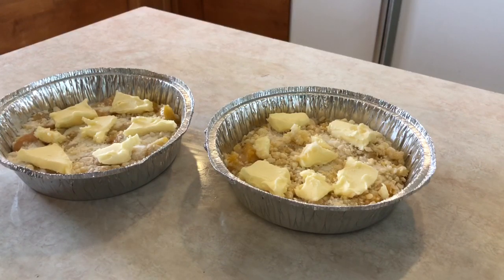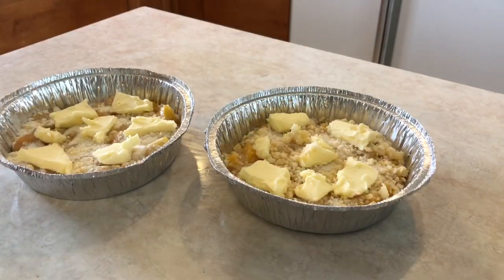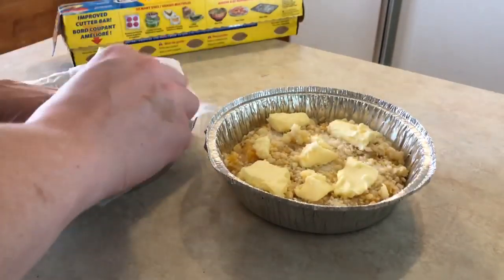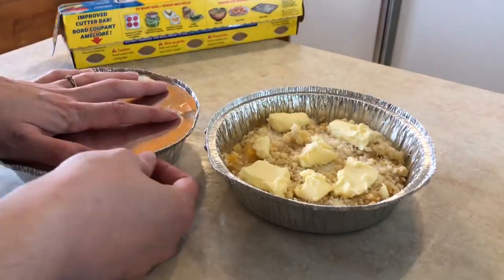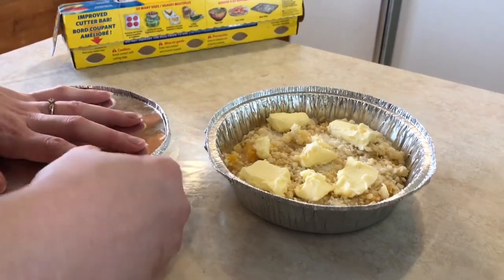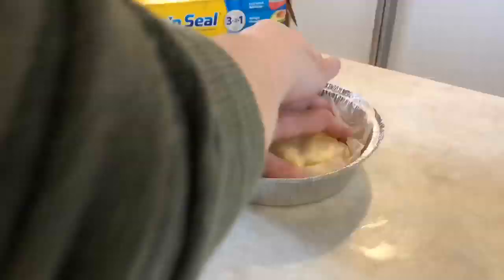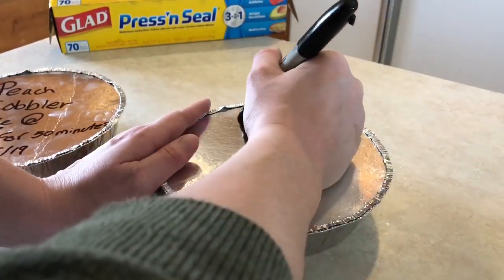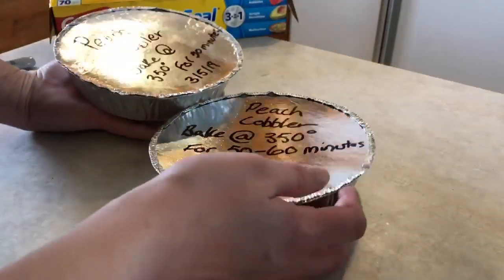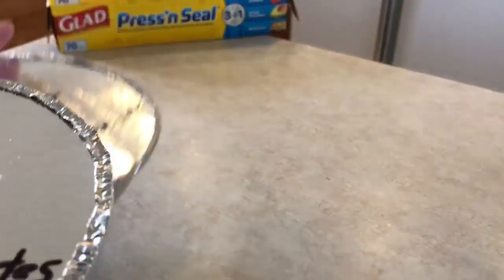I left these cobblers in the freezer for only about five minutes, just to get the butter a little harder. Now I'm going to place press-and-seal onto the tops, then take the cover that came with the tin, place it over, and fold the edges down. Then I'll write on the top: what it is, what temperature to bake it at, and the date. Once sealed and marked, to the freezer they go — they should be good in there for about three months.